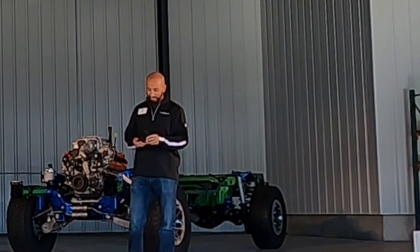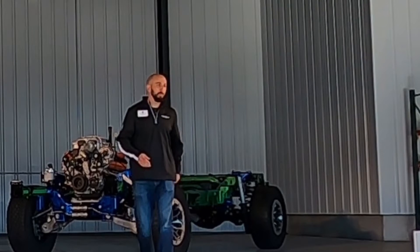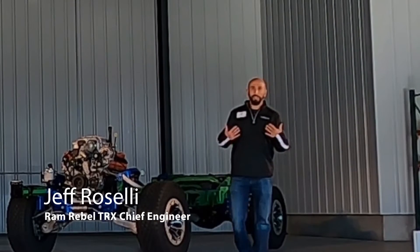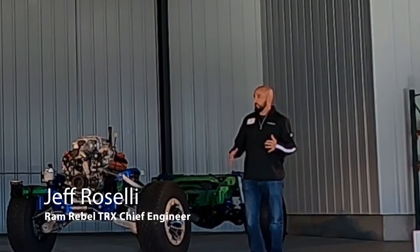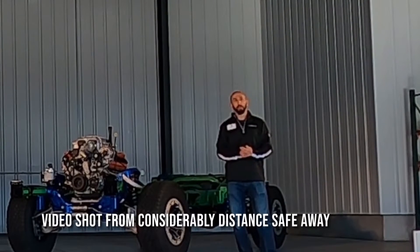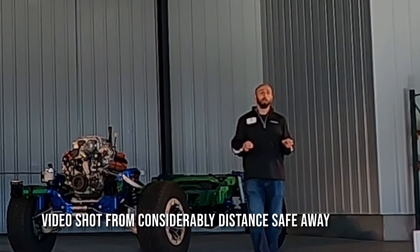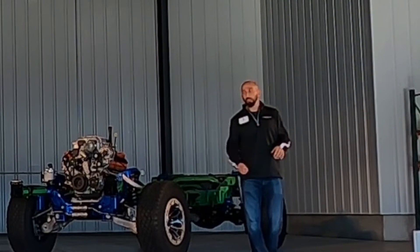Thank you, Ryan. Good morning, everyone. My name is Jeff Vitelli. I'm the machine engineer for this beast. It's pretty safe to say I love my job. As everybody was told this morning, we designed this vehicle to straight-up outrun and outlast the competition.